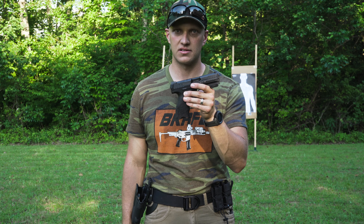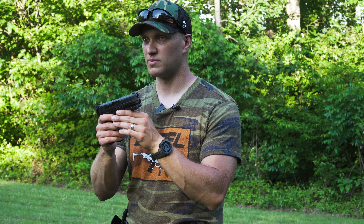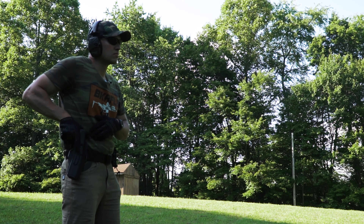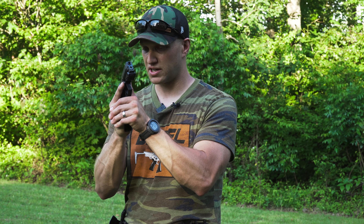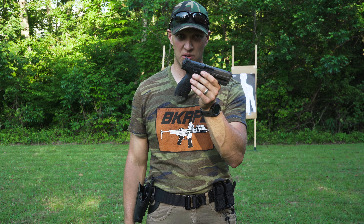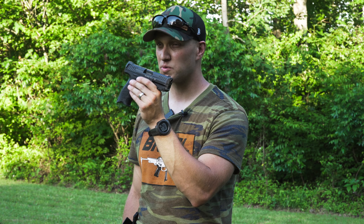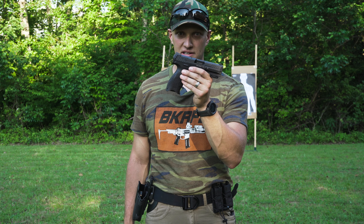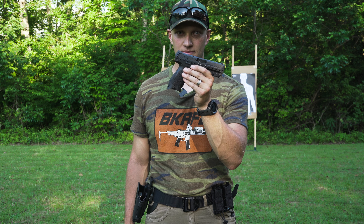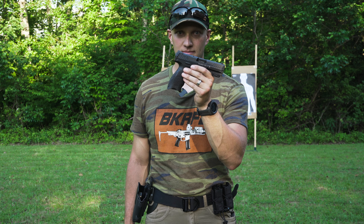We're done here at the end of our range day with the HK VP9. I wasn't sure what I was going to think of this gun, but I love it. This thing shoots awesome — it is just an absolute tack driver. You can shoot it fast and be accurate the whole time. HK made an awesome striker-fired gun that doesn't get all the attention as your SIGs, M&Ps, or Glocks, but it just begs to be shot. It's an awesome shooting pistol. It melts in your hand; you get tons of great control when you get your grip on there, and it is just a sweet shooting pistol.